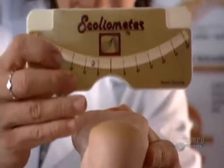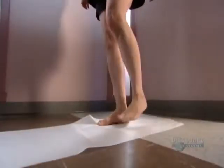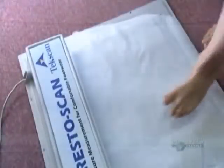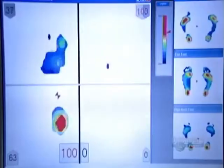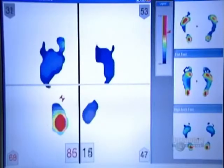Then it's on to specialized devices that analyze foot position and movement during standing and walking, and how body weight is distributed onto the feet. In this scan, the red areas show that more weight is landing on the left foot than on the right.